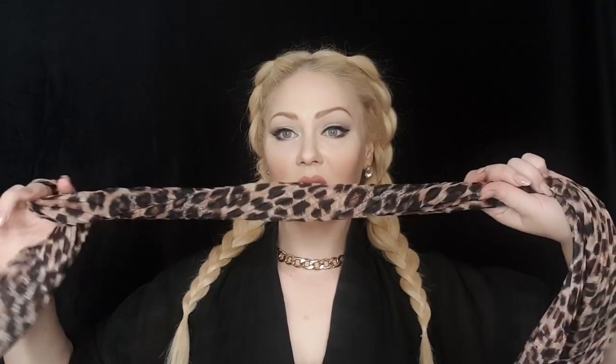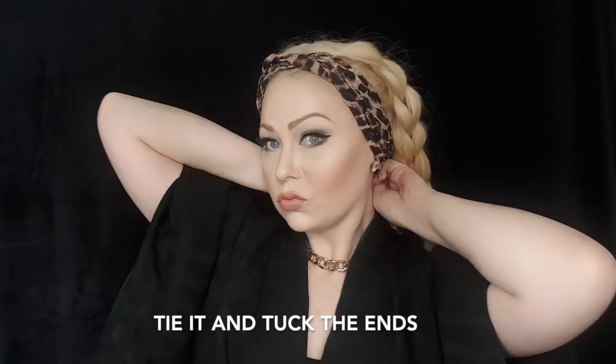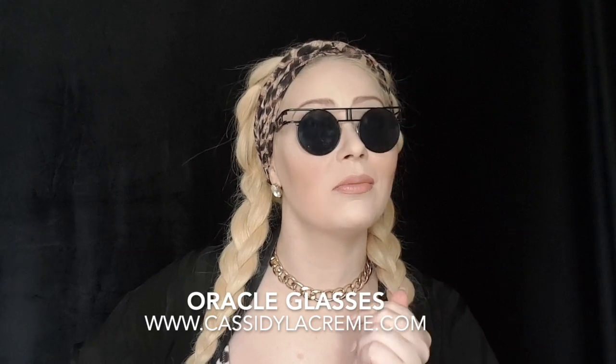Now another option on how to style it: I'm going to add a gold chain. Take a hair scarf — you can add a scarf to cover the hairline more or to just give it a bit of an edge, a bit of a dressed-up look. I matched it with a leopard print bathing suit for a pool party recently. Throw on a rocking pair of shades like these oracle glasses from my website, www.cassielecreme.com — we ship worldwide. And for sure you will be wearing one unforgettable outfit, and that's seriously going to finish off this style.